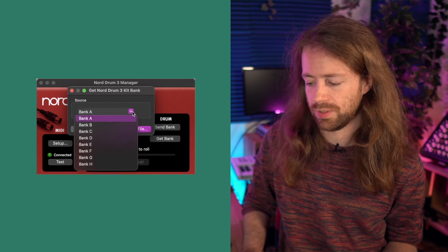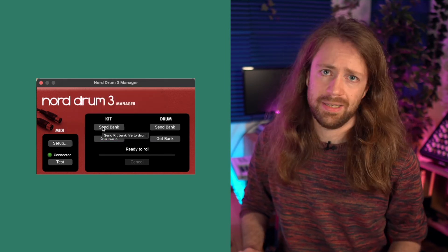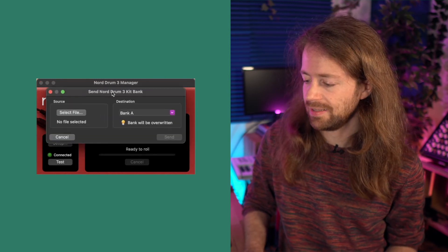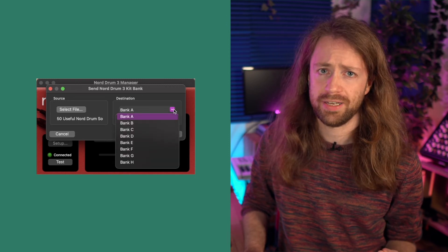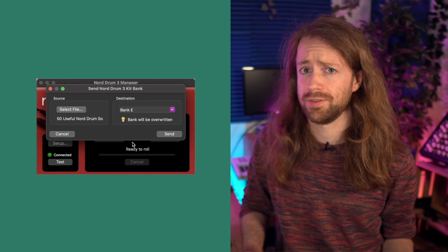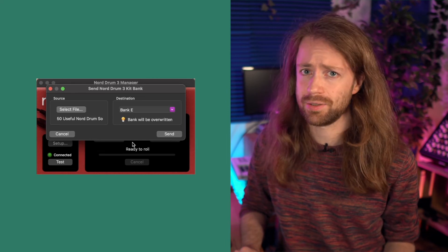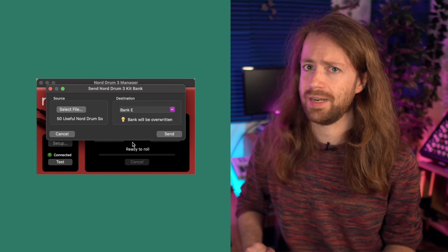Now you can get your kits from the Nord Drum 3P, but there's a downside: you can only get full banks — you can't save just kit A13 or C43, you have to get the whole A bank or the whole C bank for example. Just click on 'Get Bank,' select whatever bank you want to save on your computer, let's say bank B, then click 'Save to File' and pick the destination. Similarly, if you want to send a kit to the Nord Drum 3P, go to 'Send Bank,' select a file, and then select where you want to store it. Be aware that you always override whatever is currently there, so if you store to position E, the whole E bank on your Nord Drum will be overwritten.